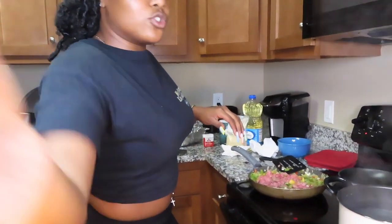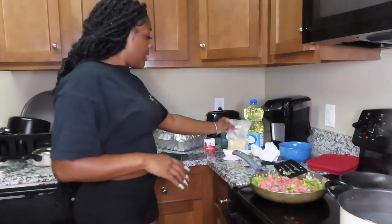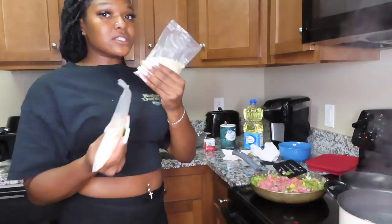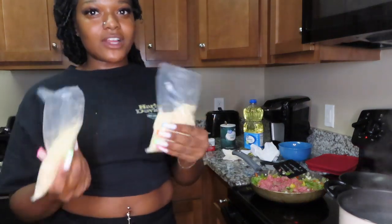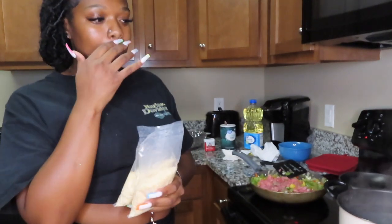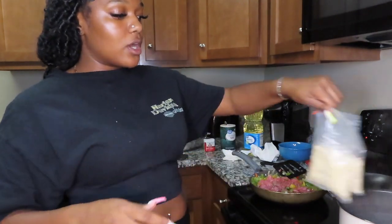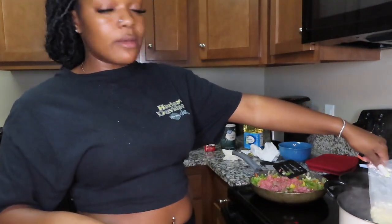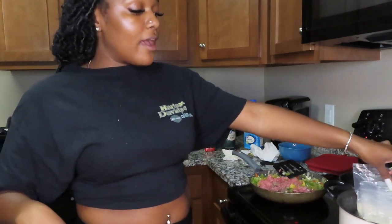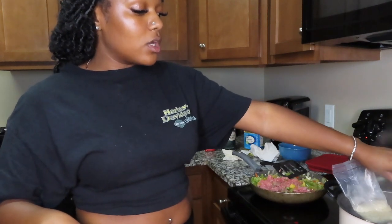We'll put some of the rice inside the peppers and eat some on the side, because I forgot to get a side dish. I didn't know if you get sides with a stuffed pepper! What time is it? 9:41 — so at 9:51 we'll take the rice out of the water.